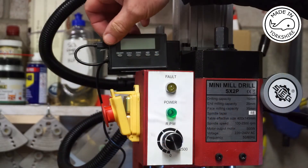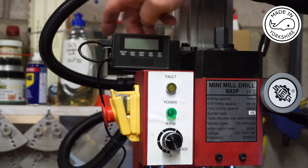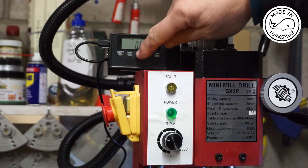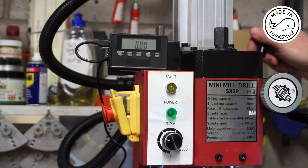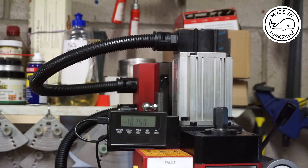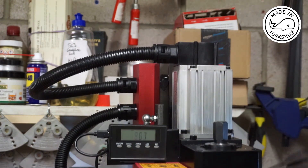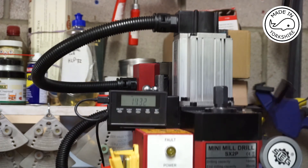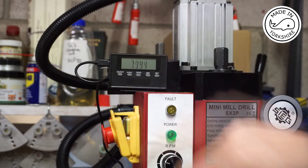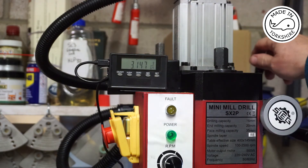The readout has got a couple of magnets on the back, so I've just attached it to this little plate here. It's very easy to use — the on/off switch, zeroize it, and move the head down. You can zeroize it again if you wish. You can convert to inches, and it's even got fractions — 64ths — which is sometimes quite useful.